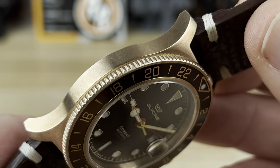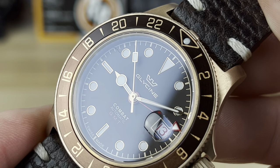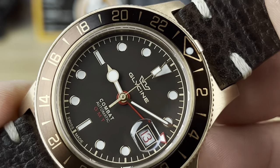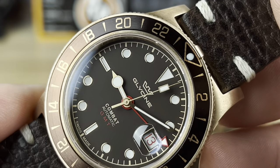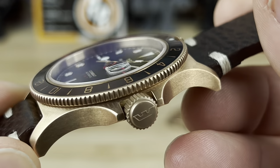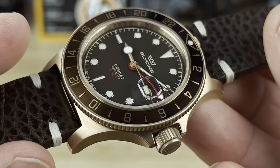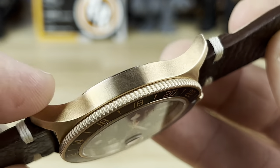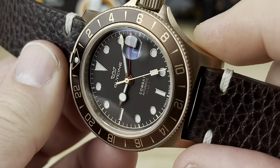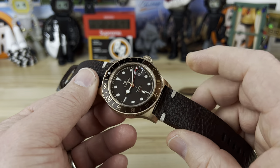You have a two-tone aluminum root beer bezel, a nice deep rich dark brown dial with gold print, and a handset that almost looks bronze or is brushed in a way that mimics it. There's a nice date magnifier as well. I tried to warm up the video to capture the tones but it almost has a little bit of a rose gold feel — a nice rich color overall.